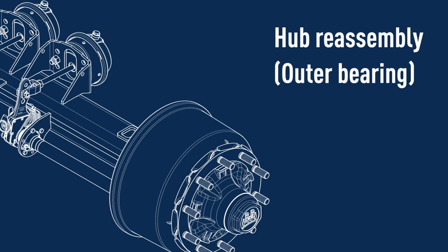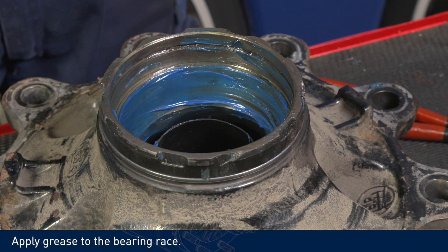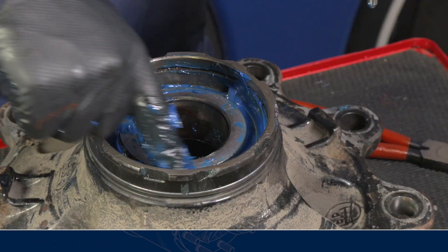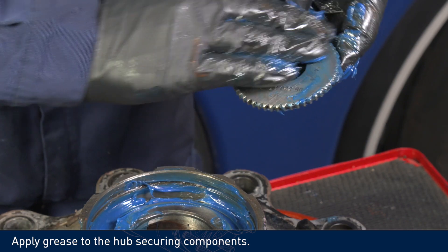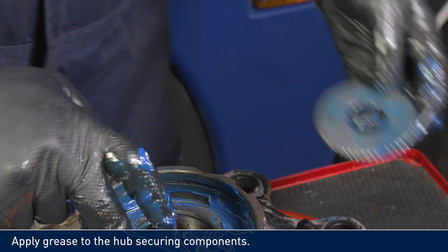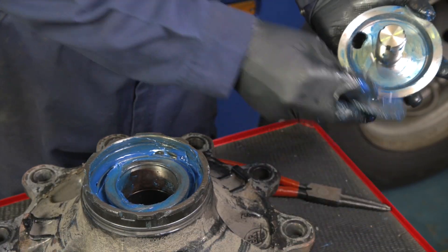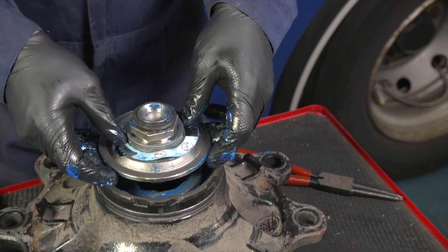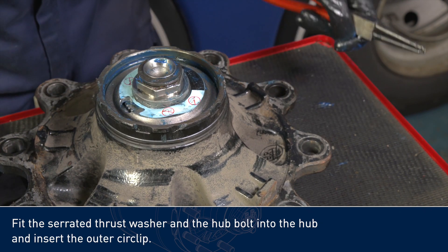Hub reassembly — outer bearing. Apply grease to the bearing race. Grease the bearing using the grease applicator. Apply grease to the hub securing components. Fit the serrated thrust washer and the hub bolt into the hub, and insert the outer circlip.